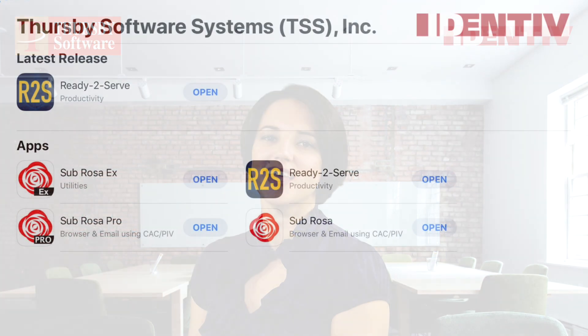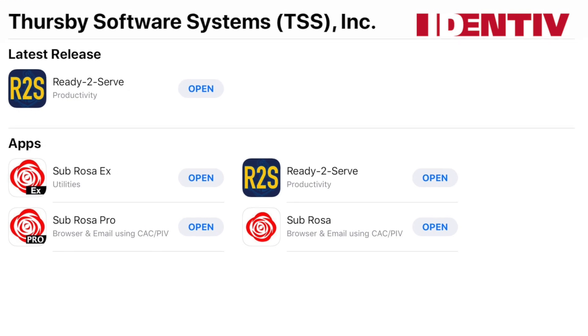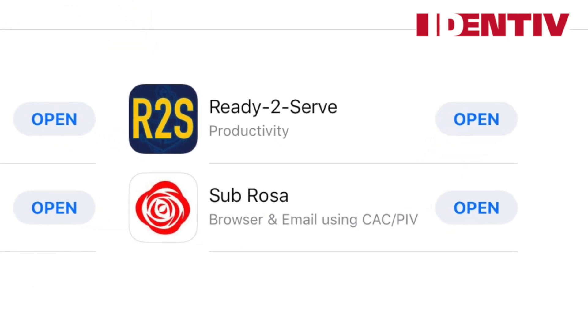Hi, I'm Jean Panakefner, the Director of Sales at Thursby by Identiv. This is part two of our 12-part Subrosa for iOS user guide series. In this video, I'll be walking you through installing and getting started with Subrosa. If you don't know what Subrosa is, or if you're not sure which app to download, I recommend checking out the first video in this series. A link to that is available in the description below. Let's get started.